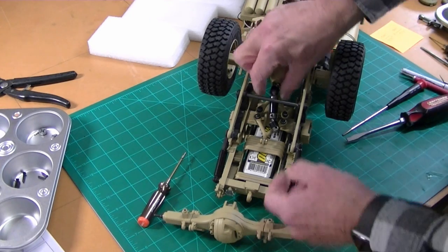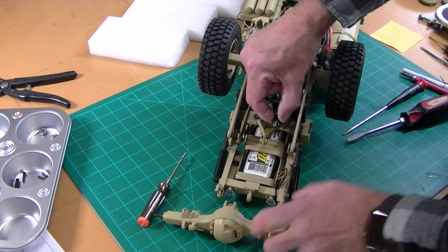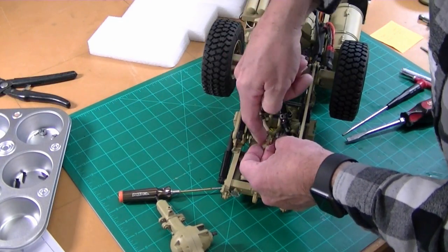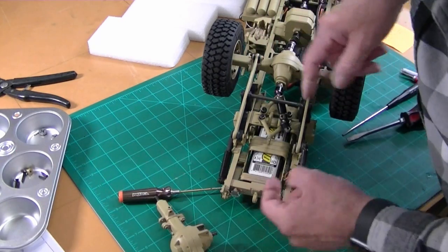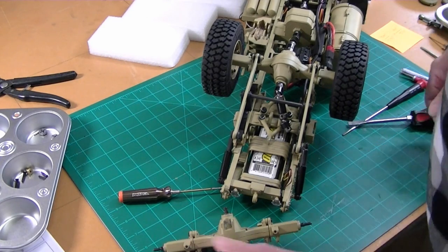That took some prying to get off — I think probably there was some Loctite in there, but I got it off. Watch out for this little bushing down here; it comes apart in two pieces and you don't want to lose them, they're quite small. There's our rear end — let's pull it apart.